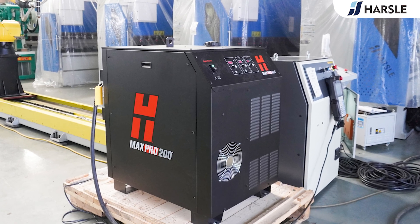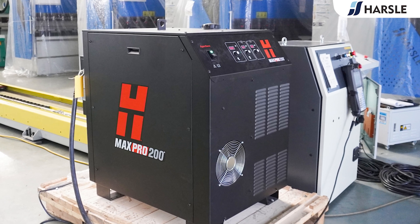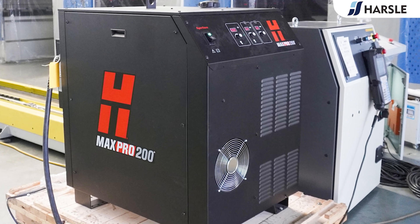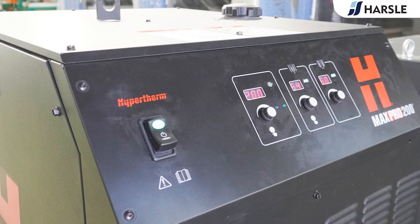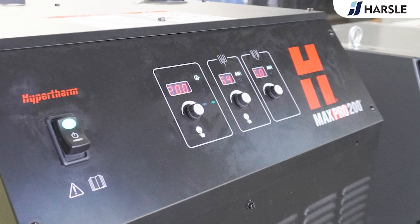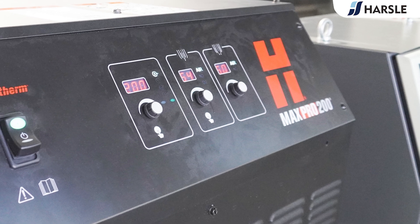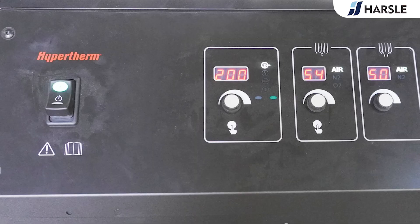The Hypertherm MAX PRO 200 plasma cutting system is engineered for heavy-duty, high-capacity automated and handheld cutting and gouging applications. The system is known for its maximized productivity, easy operation, low operating cost, and industry-leading reliability. It can pierce mild steel at 32 millimeters (one and a quarter inch).